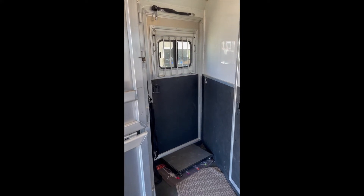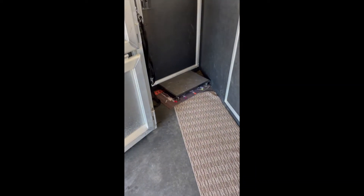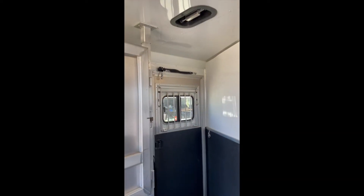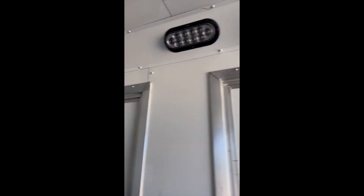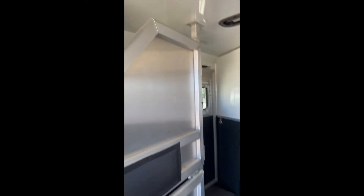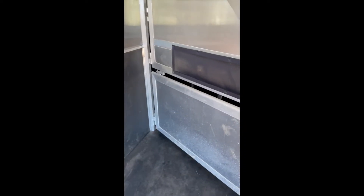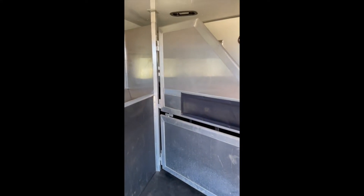Here you have your escape door and there's a hay bag that attaches there. We have an extra step and a runner we put in here for dirty feet. Here you have all your vents and this has fans, which is very, very nice. All LED lighting, so it gets very bright in here. This aluminum kick skirt is great — it's a lifesaver for a horse that might kick another horse. The mangers are deep and do a great job holding your hay.